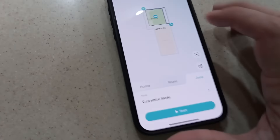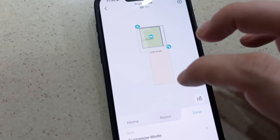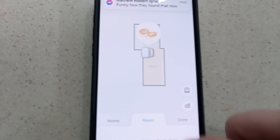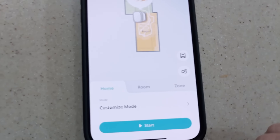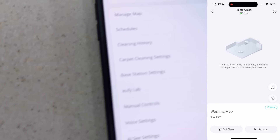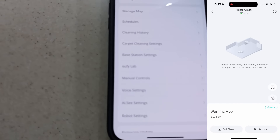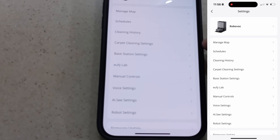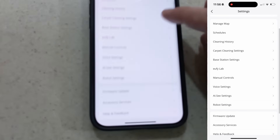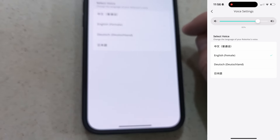In the app, you can select different rooms and areas with a push of a button. This can map an entire large house — here it's demonstrated with a small area — and you can click zones or rooms. You can manage your map, change schedules, view cleaning history, adjust carpet settings and base station options, and use manual controls and voice settings, all easily accessible.